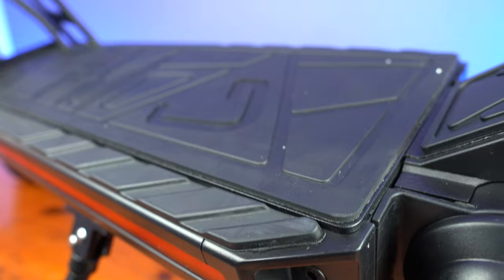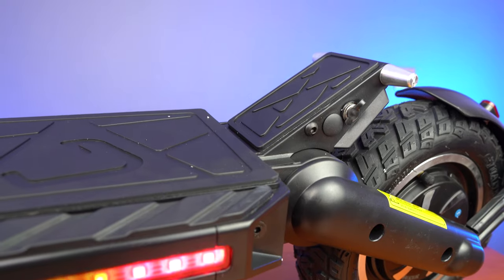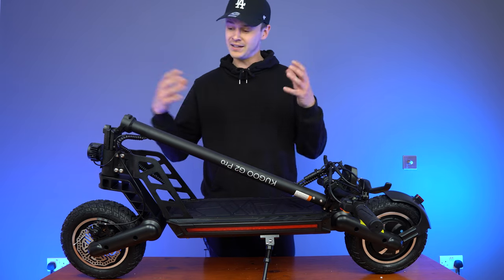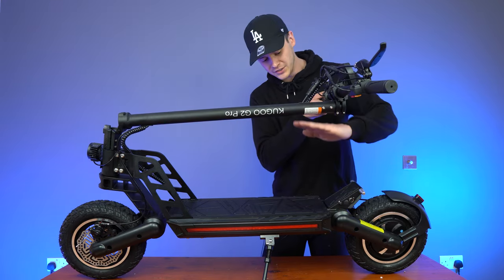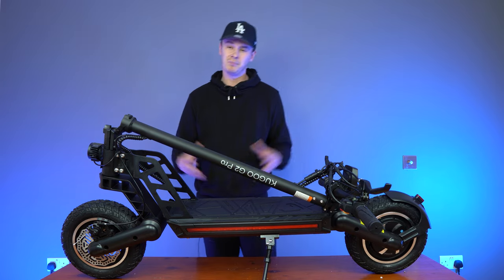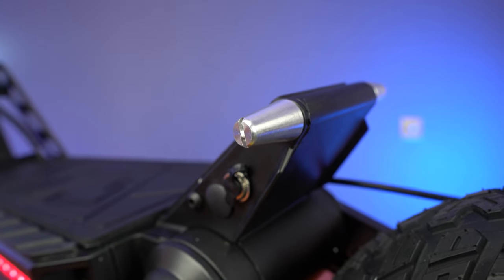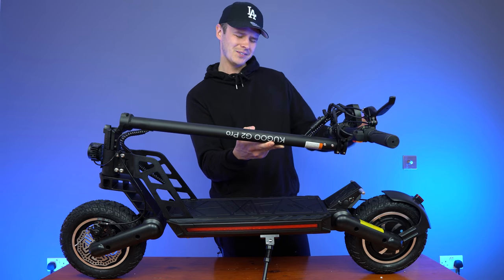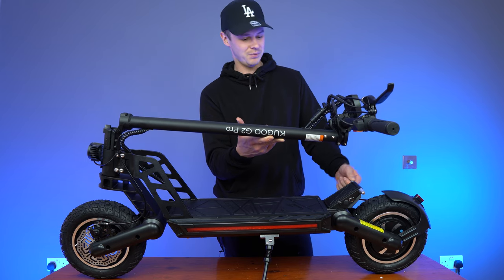Swiftly moving on, we have the deck. The top is covered in a hard rubber material that feels nice to the touch, and then we have the kick plate at the rear. Kick plates help increase your control and stability — they allow you to place your back foot on the kick plate, your front foot further up the deck, and lean in. On either side of the kick plate, there are two what I can only describe as horns. I kind of like it — it looks cool, it's different. It reminds me of almost like a raging bull ready to charge.